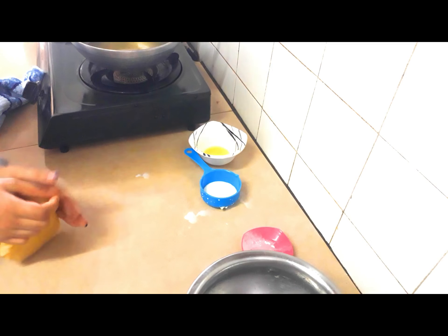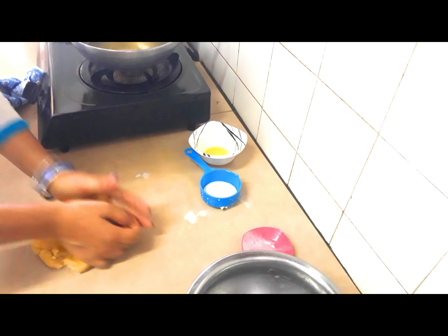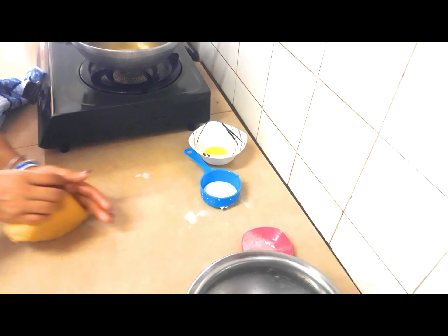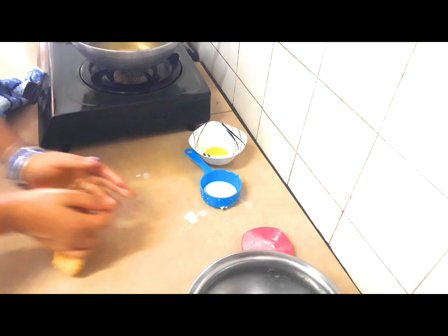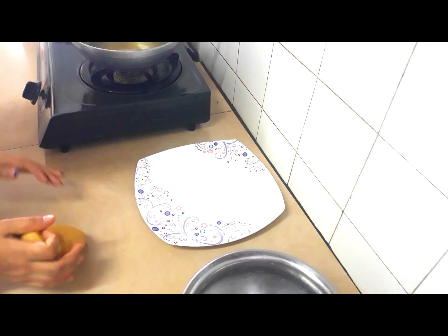I feel comfortable on the kitchen dish, so I'm kneading on the kitchen dish. It's very clean, so it doesn't matter. You need to knead the dough. People make puri so that the puri will be very soft. Now the dough is ready.